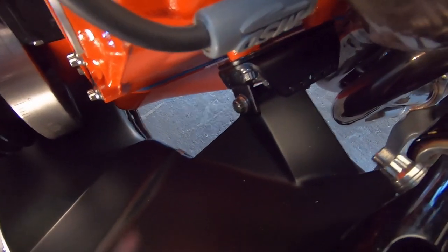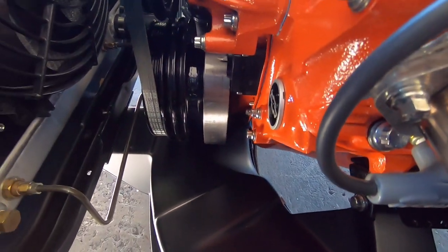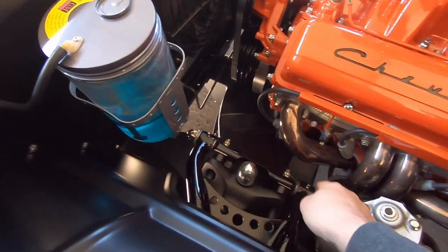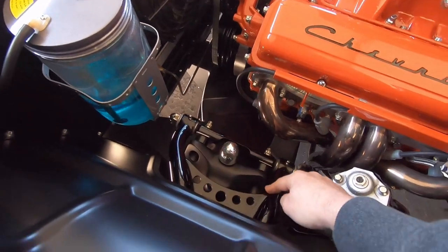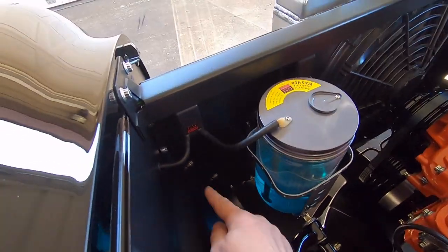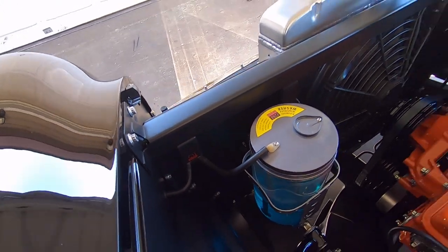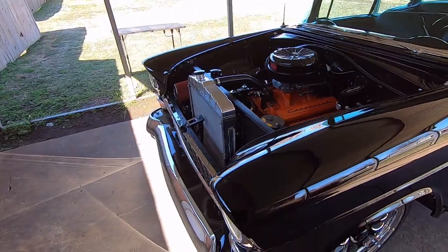I made my own engine mounts and cross member — the motor mounts are all smooth and molded in. I even speed-holed those Energy Suspension motor mounts. There are no visible weld seams on the A-arms — all got smoothed. I even plated in the A-arm sections and put tubing in there. Originally the bolts stuck out showing threads, so I reversed it and welded square nuts to the inner fender so the bolts go in from this side.